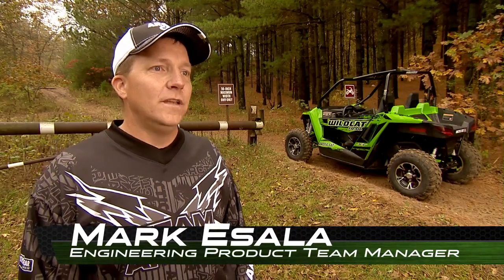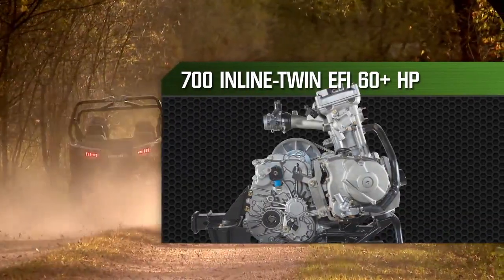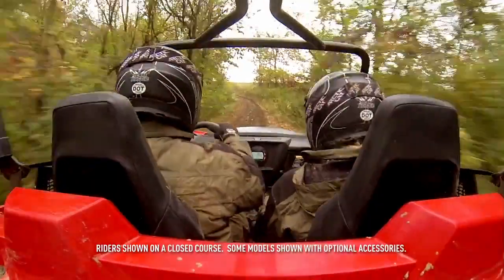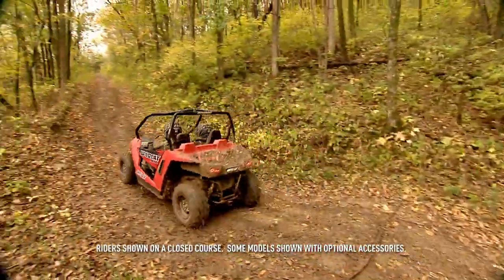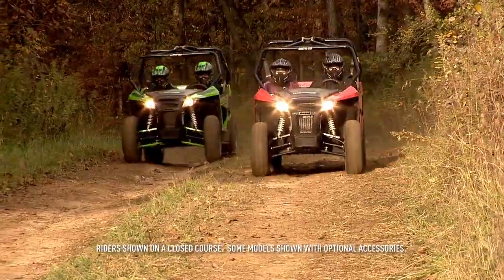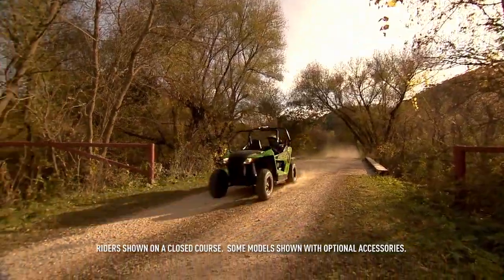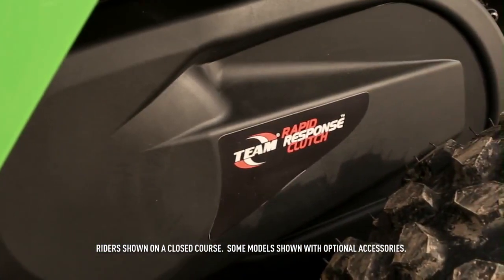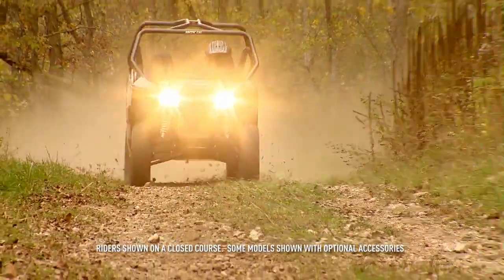Powering the all-new Wildcat Trail is a brand new 700 inline twin engine, electronically fuel-injected, and with the modern technology cranking out an industry-leading 60-plus horsepower. To get every bit of that power to the ground, Arctic Cat partnered with Team Industries, putting the rapid response clutch system found on the big Wildcat onto the Wildcat Trail as well.